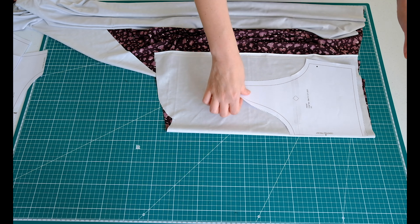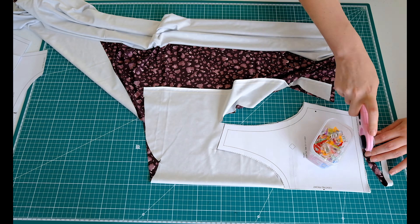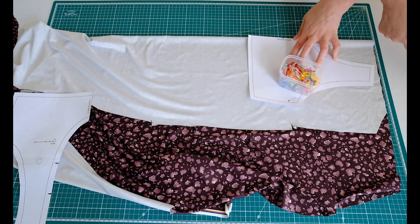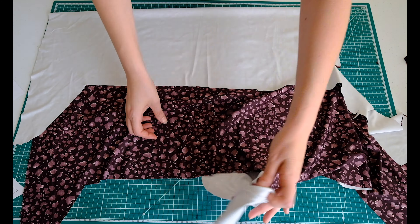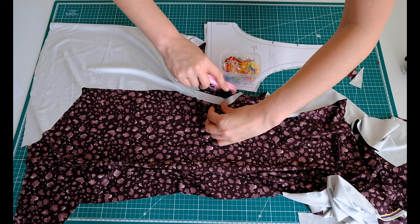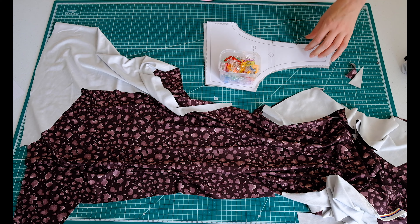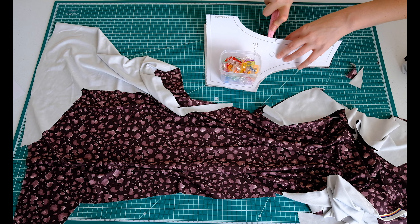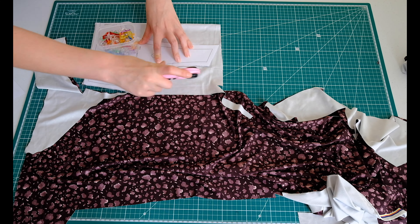So I'm going to go ahead and cut out all my pattern pieces. Just to pause here for a second — there are actually two notches on this back piece here. When you cut it out, it's important that you do mark those notches because that's how we know where to put the straps on the back.